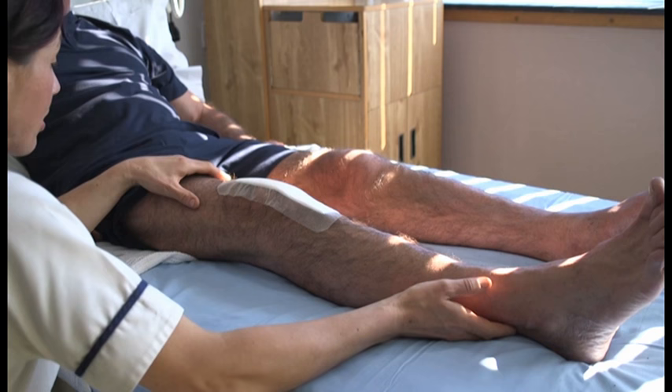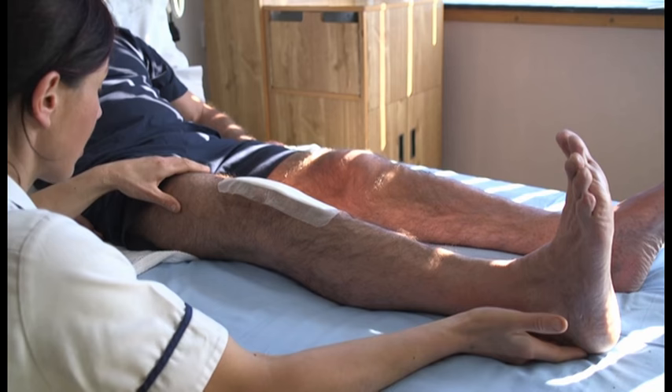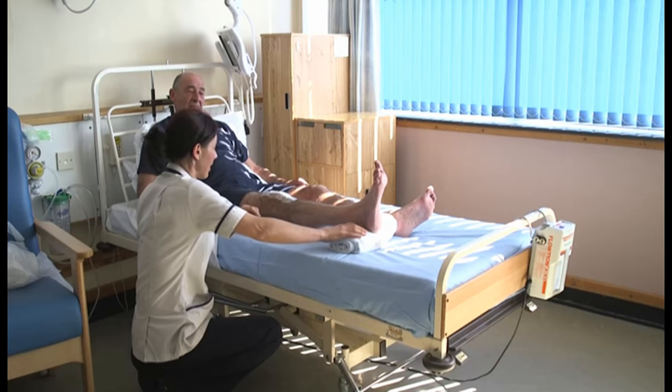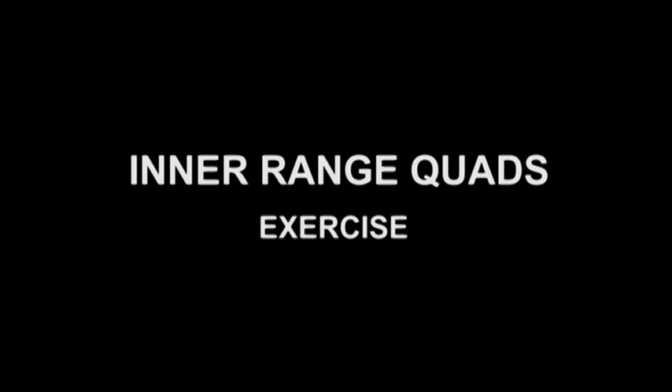Static quads exercise: with your legs straight and your toes pointing to the ceiling, tighten your thigh muscle, hold it for five seconds and relax. Repeat ten times. It is essential for walking that you get your knee fully straight. To do this, place a rolled-up towel under your heel — gravity will help the knee to sink down. Hold for two minutes. Repeat ten times.